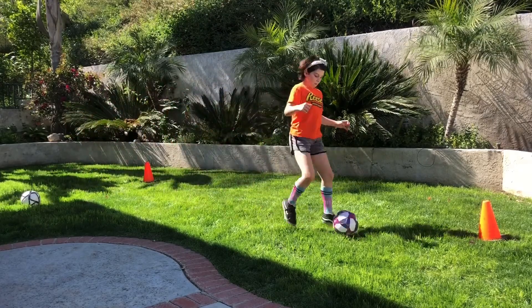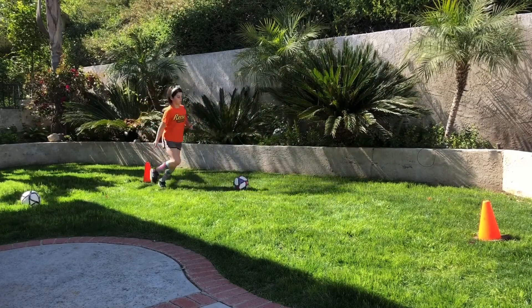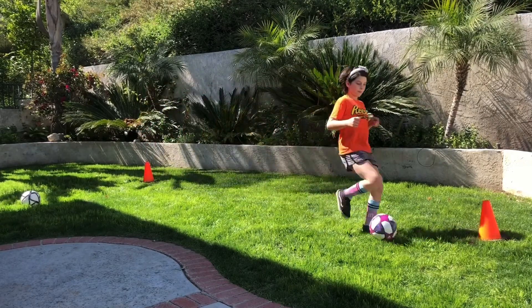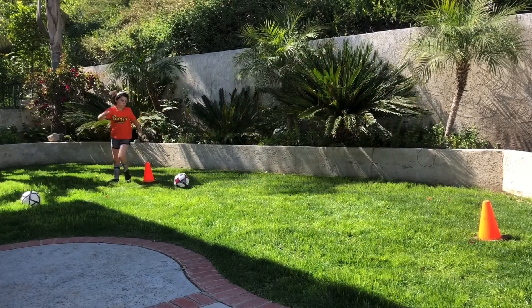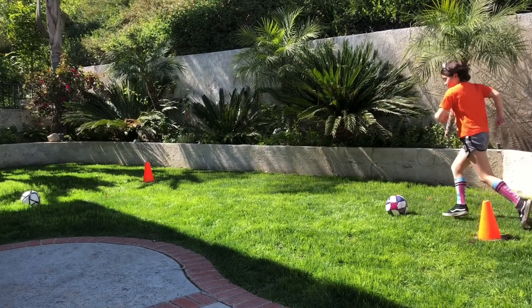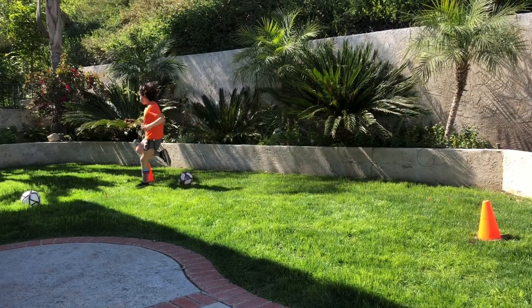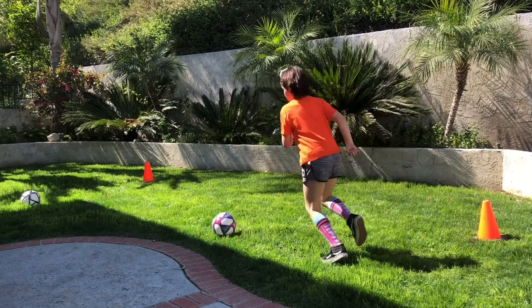This is a move you can do on the soccer field. If someone's trying to take that ball from you, you pull it back and go the other way. Once in a while, peek up because the defenders are all around you — get that tap in and then get those eyes up.